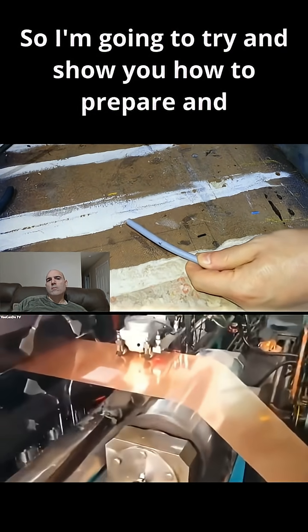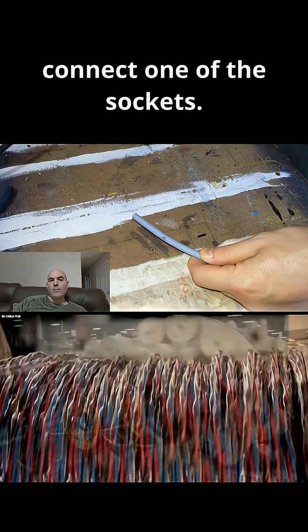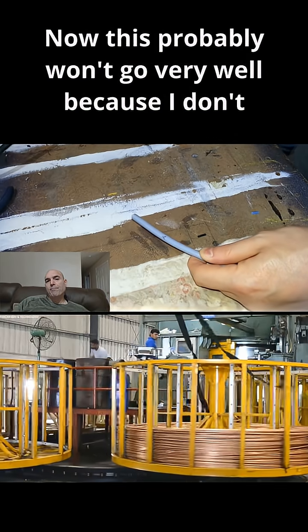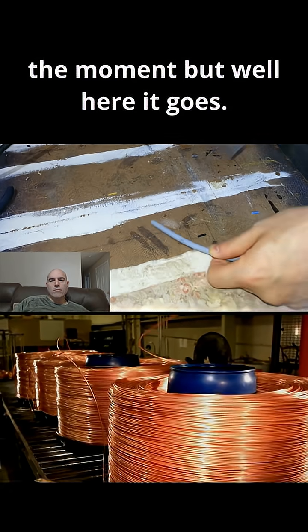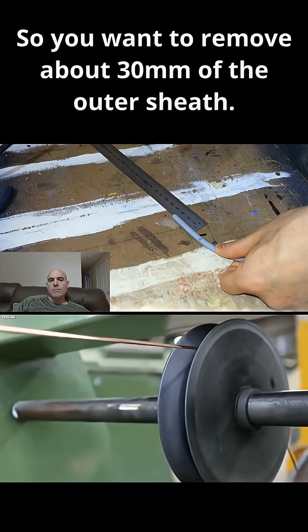I'm going to try and show you how to prepare and connect one of the sockets. This probably won't go very well because I don't have a very good filming setup at the moment, but here goes. You want to remove about 30 millimeters of the outer sheath.